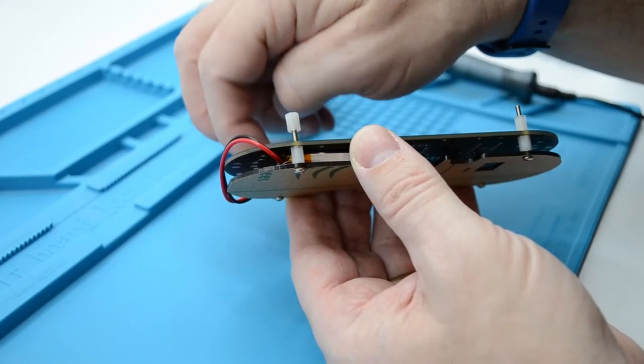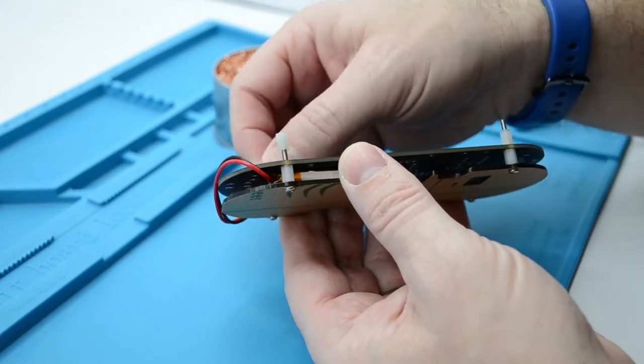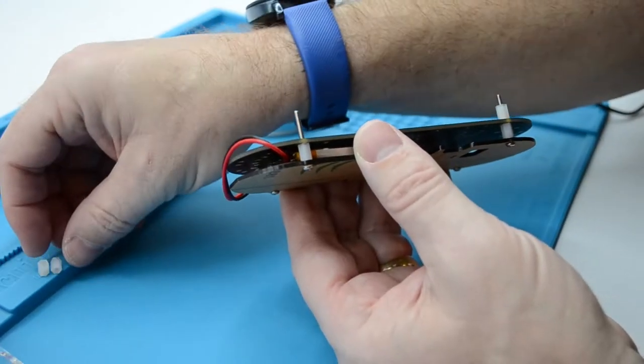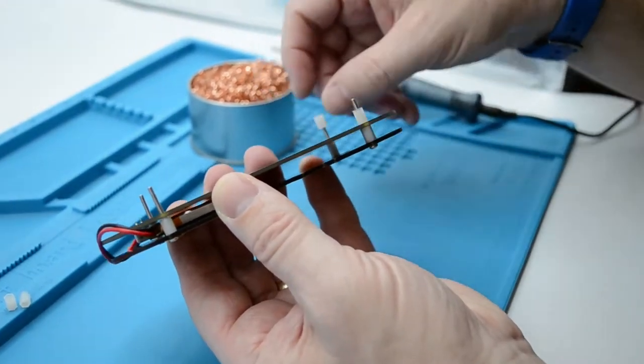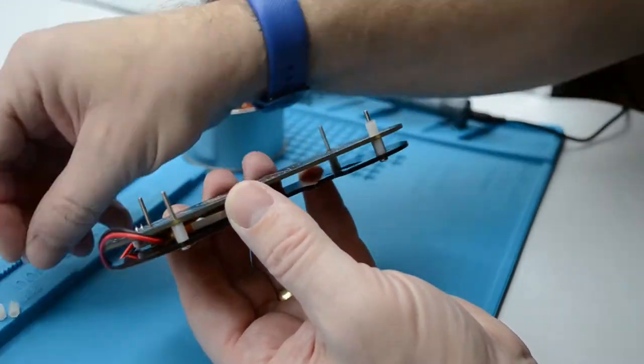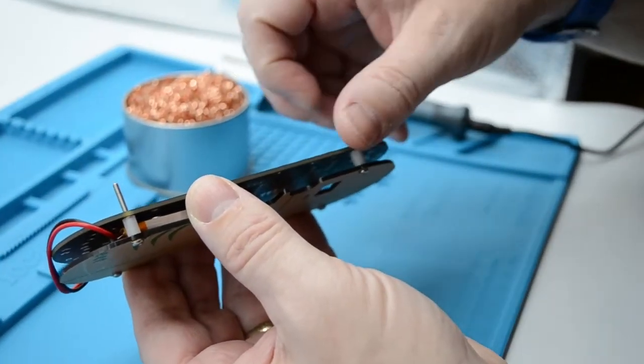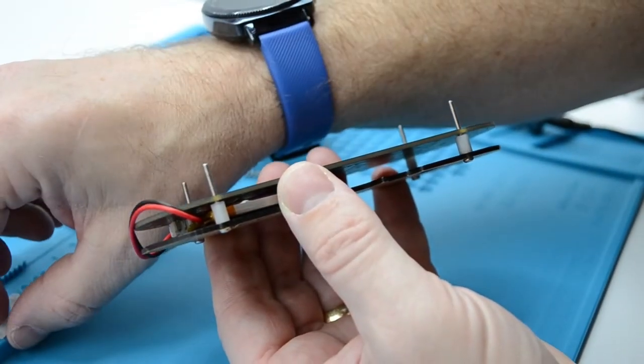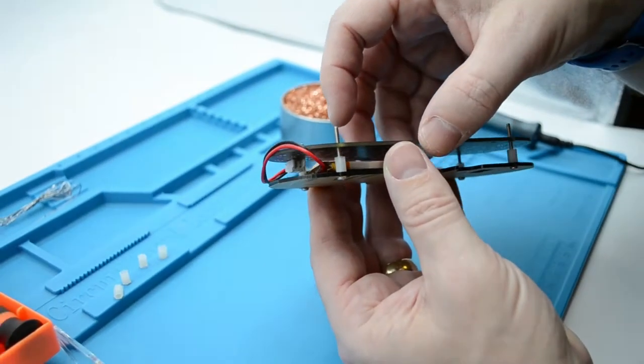Before we get started, we need to firstly disassemble the PCB and case assembly so we have access to the PCB for soldering. To do this, simply unscrew the white spacers. Once complete, you should be able to take off the PCB from the back casing assembly.